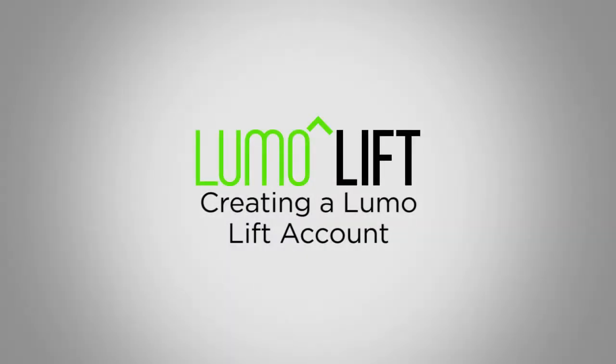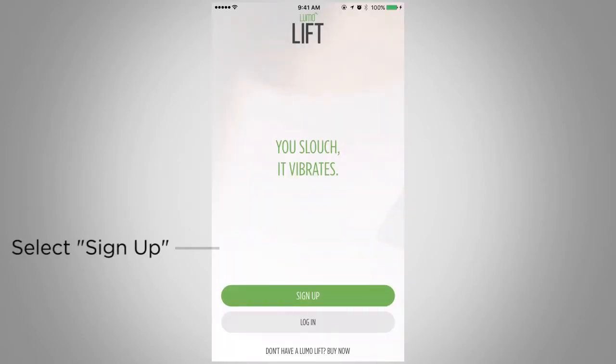In this video, we will show you how to create an account using the LumoLift app. Find the LumoLift app on your phone and open it up. Select Sign Up.